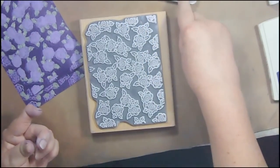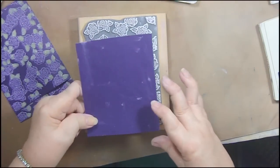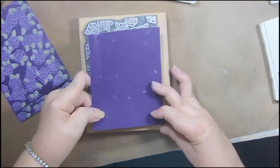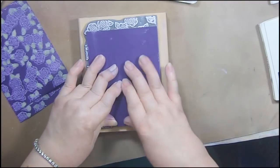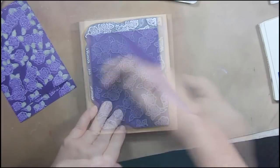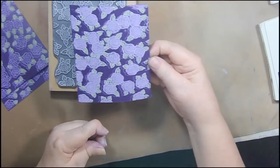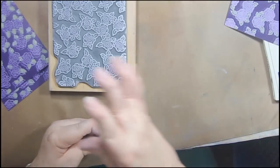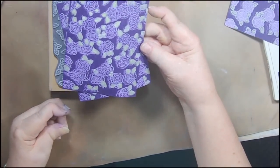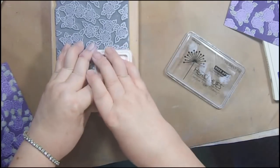I'm using the Hero Arts Unicorn White — it's a great pigment ink, very white and very vivid. It doesn't dry fast but that's the nature of pigment. I want to line up this one with where I stamped at the beginning because I want my flowers to be exactly where they were when I started — that's where I colored them. That's pretty cool. Then I did these ones where I just colored in the green and I think I'm going to go over them with white again.